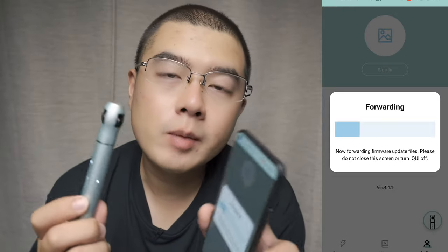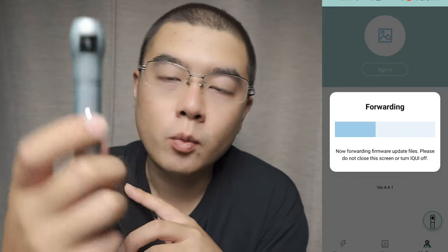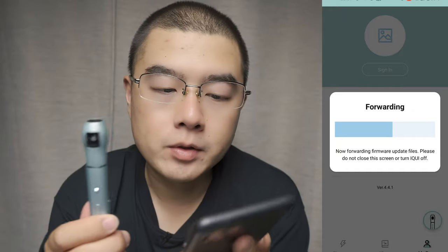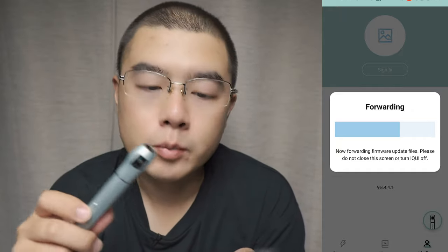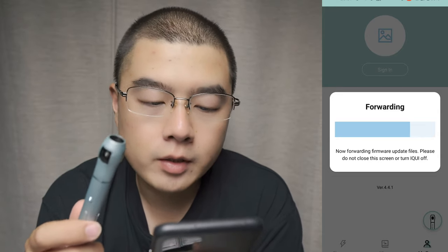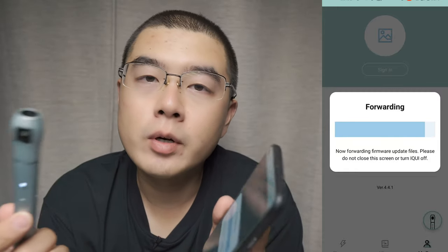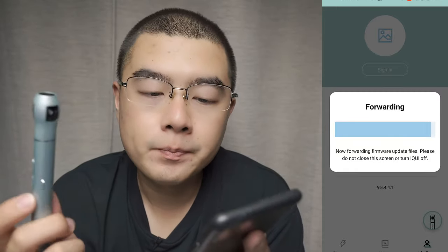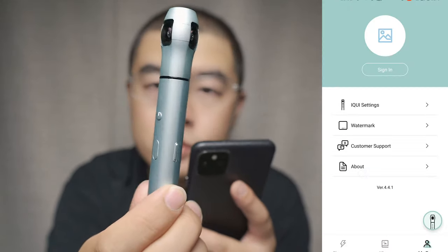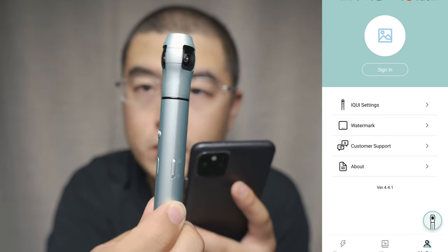When the camera is upgrading the firmware, you can see all three LED lights will flash. There are altogether three LED lights. The transfer speed is pretty fast — forward the firmware upgrade files and do not close or turn the iQui 360 off. The firmware upgrade is very fast. Now the camera is trying to upgrade firmware and restart.